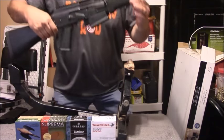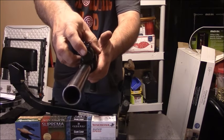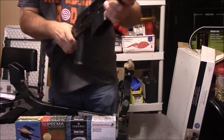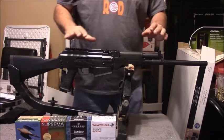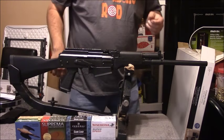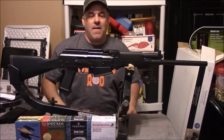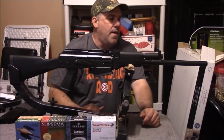For the gas system, it has four gas settings right here on the end. I don't know how well you can see this, but it's marked zero, one, two, three. Three is for maximum gas to cycle the action; one is the least. If you put it on zero, it functions like a single-shot shotgun where you have to manually work the action to eject the shell.